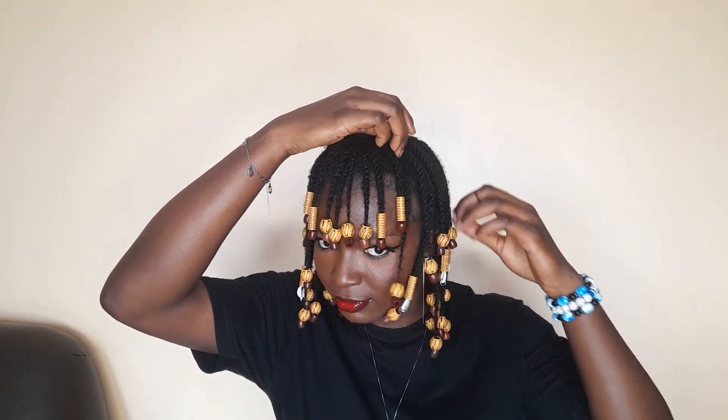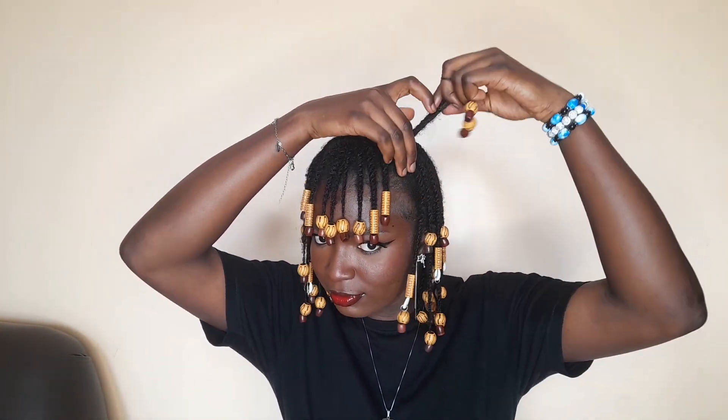This second look with bangs, I'll just make it a side pattern. So I'll just take some hair from here and flip it over to the other side.